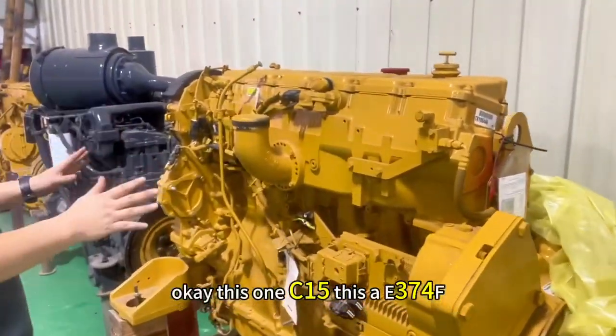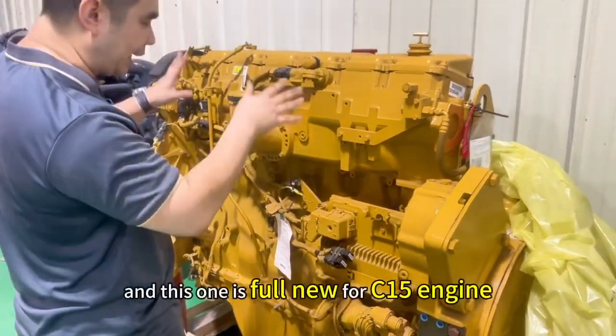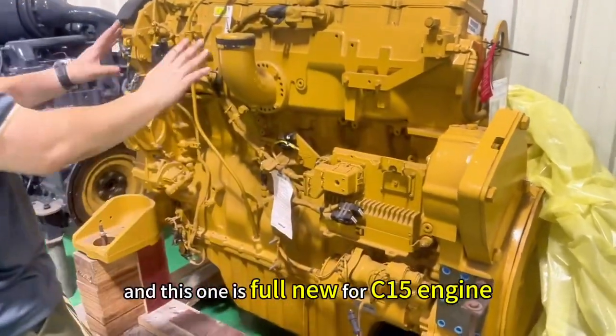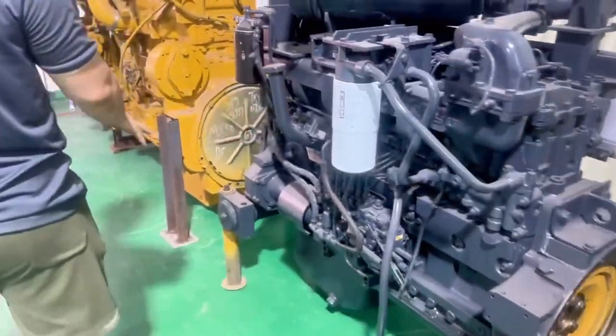This one is C15. This is E374F. And this is a returner juke. And this one is full new for C15 engine. 125, C15.